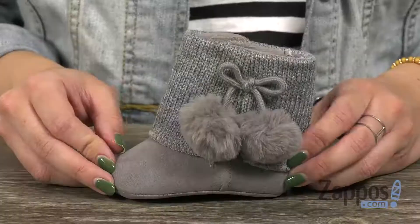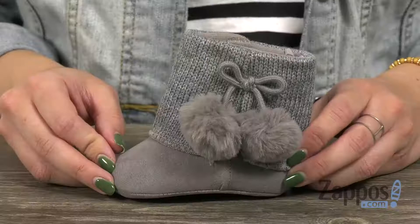Hey guys, Autumn from Zappos here, and this is the soft sole sweater boot with pom-poms from Baby Deer. These little boots are so cute and perfect for those winter pictures that you're gonna be taking.